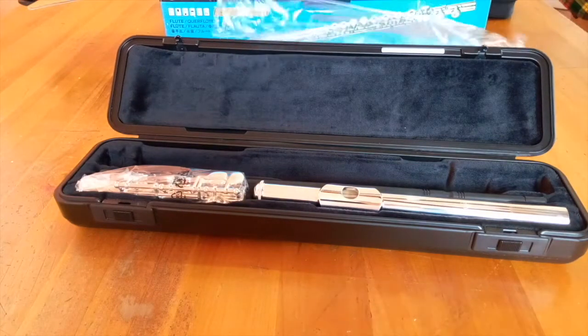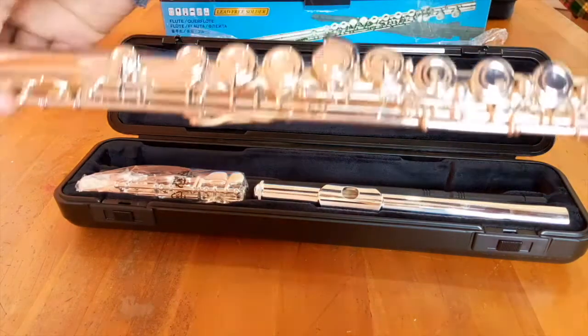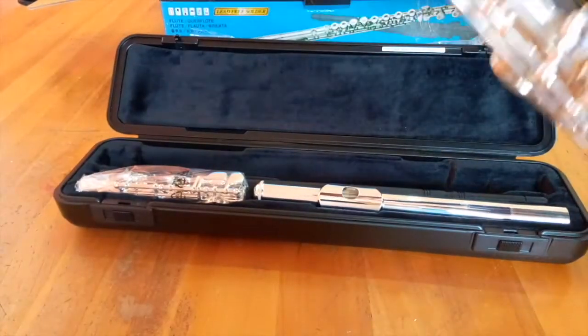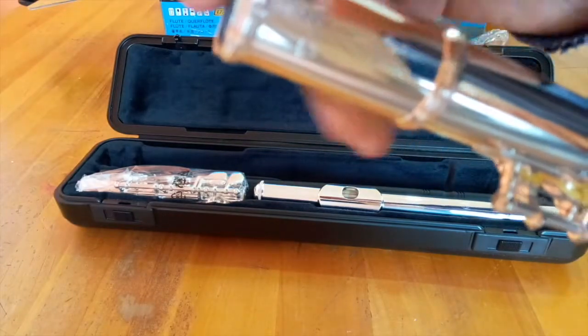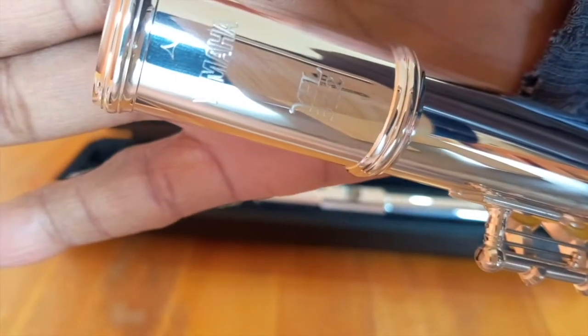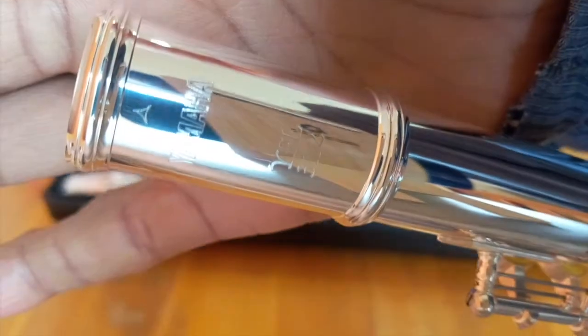Here's the body. On the body you'll find the model number at the top, which in this case is YFL-312. At the very bottom at the back, you should have the flute's serial number, which is unique to every single flute.